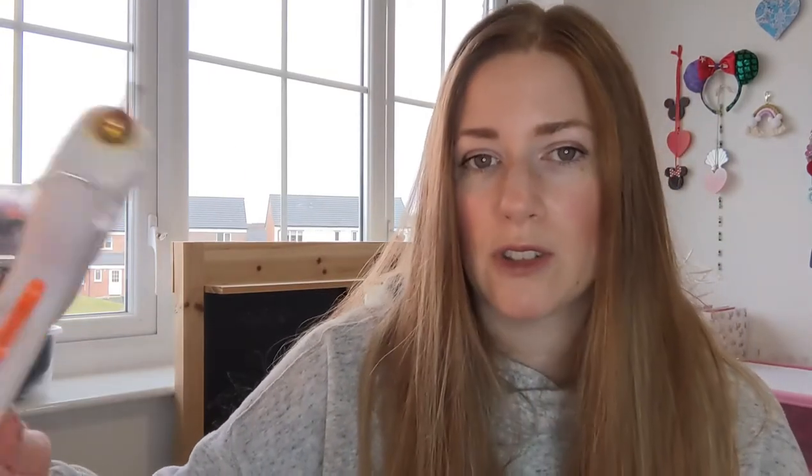Glue guns you can get from Hobbycraft, though places are not open at the moment in the UK because we are in another lockdown. However you can get them on Amazon — I've always bought my glue guns on Amazon, there are loads of different ones on there. The one I'm using at the moment, the brand is B-Way. You don't need a huge glue gun like this; you could use a mini glue gun, but I use mine a lot so I have a big giant one.